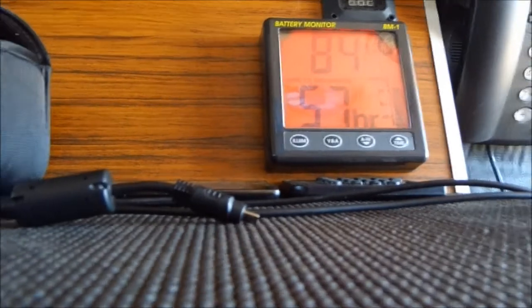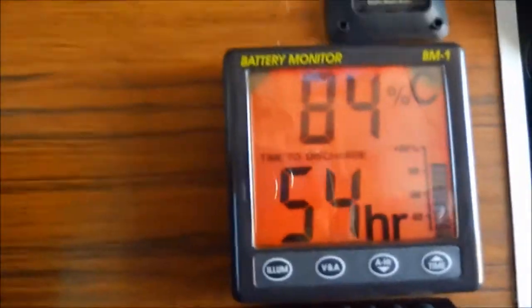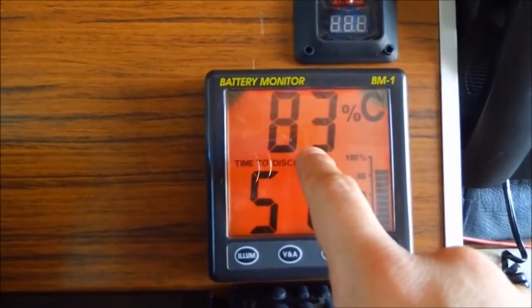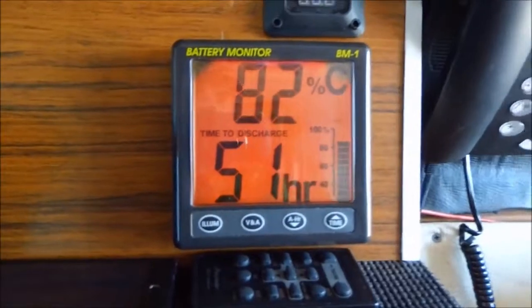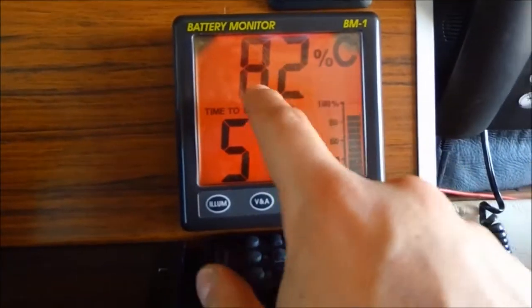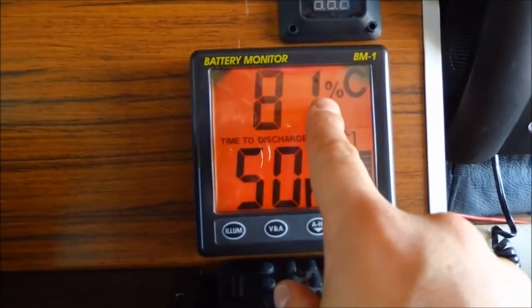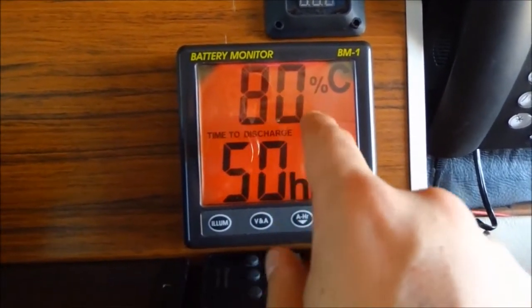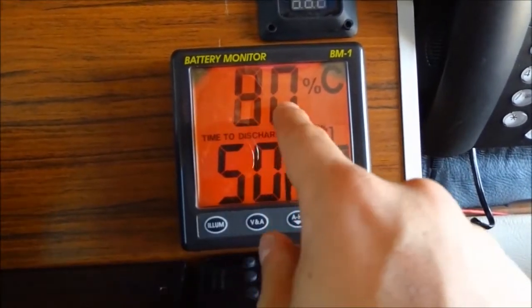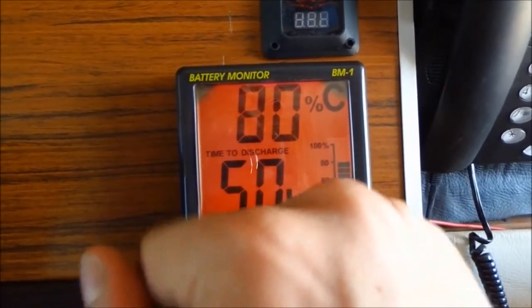This battery over here is very useful. First of all, we have the percentage of remaining battery capacity shown for my leisure battery underneath the bed. Right now we have 82% of remaining capacity. But don't forget — you're only going to discharge your batteries down to 50%, not zero. So really I have only 30% of remaining capacity, because when it hits 50% I'm going to start the engine or plug my van in to charge the battery.